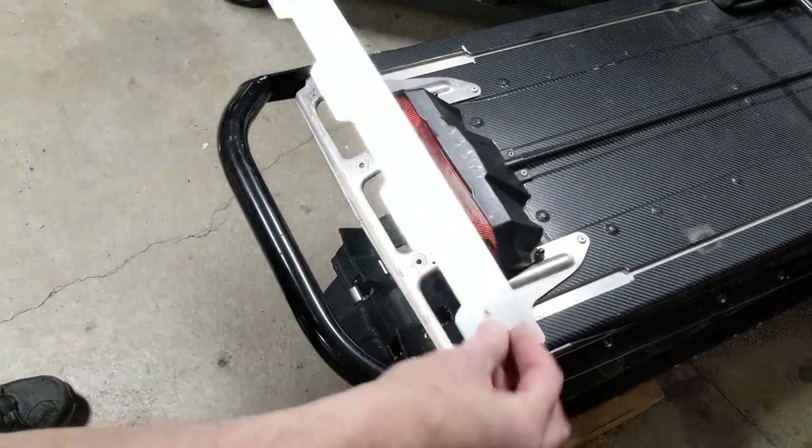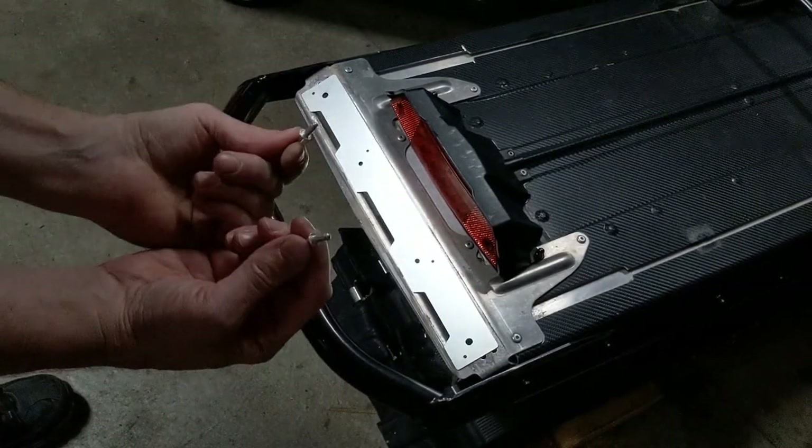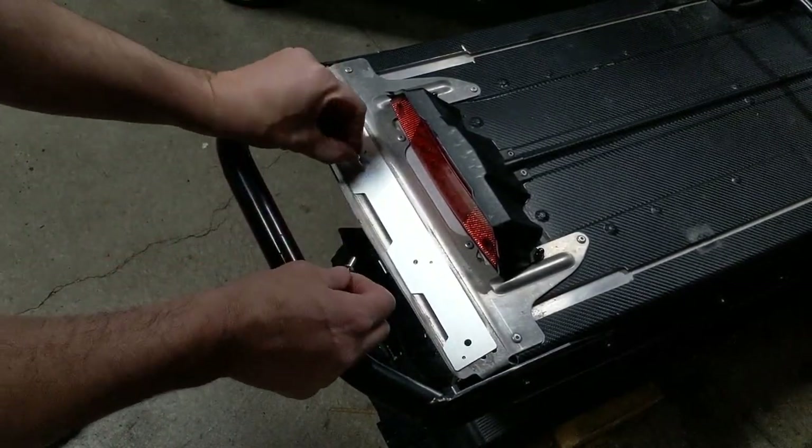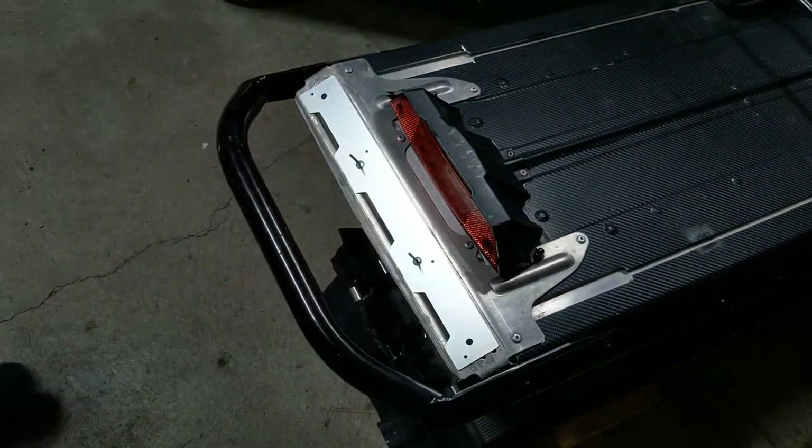Now take one of the receiver brackets and place it right where you just removed the snow flap, using two of the supplied 3/16 inch rivets. Put them in the holes you just drilled out. Do not pull these rivets — they're just for alignment purposes.